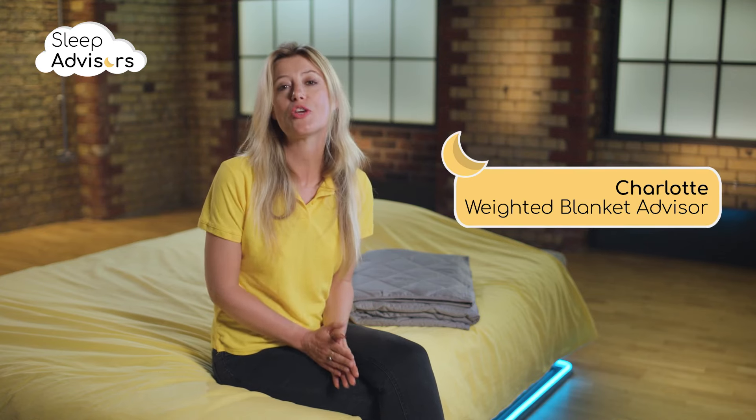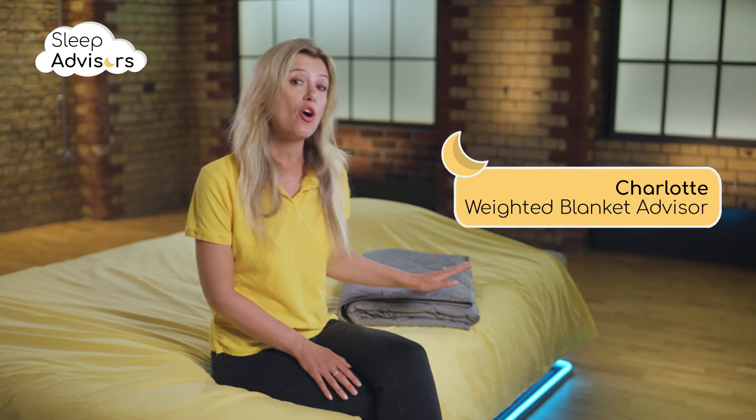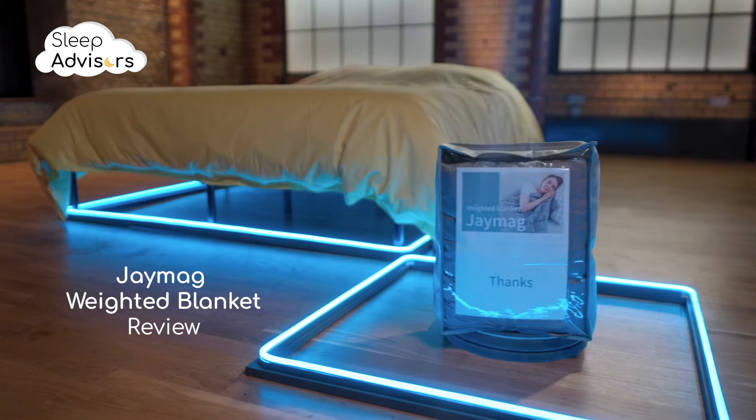In the next few minutes I'm going to tell you everything you need to know about this soft weighted blanket from JMAG. JMAG is a leading brand of weighted blankets manufactured in China.